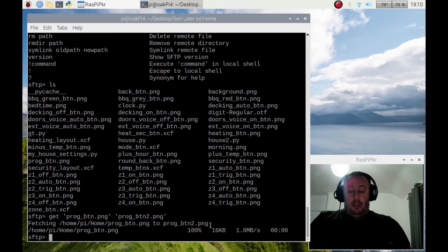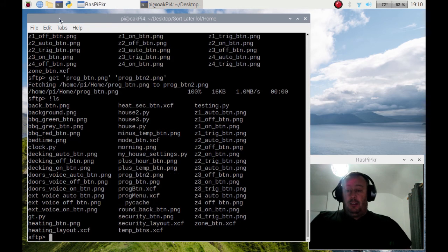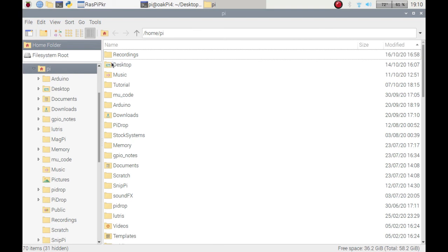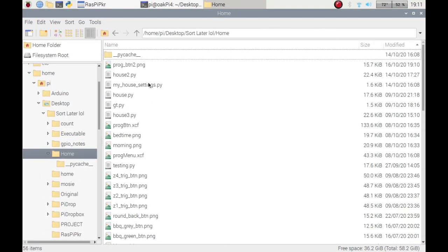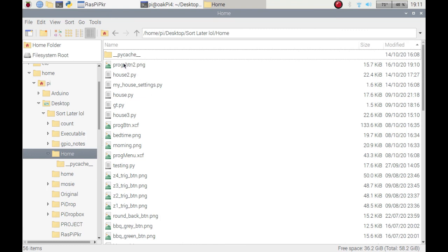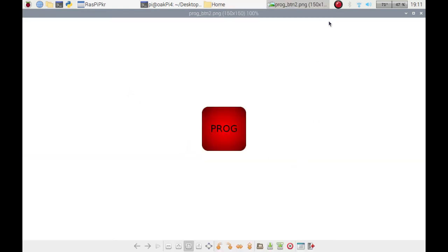Now if I do exclamation mark ls I can look for prog_btn2.png — there we go. And if I bring up my desktop folder, there it is. Double-clicking it opens the file fine — perfectly sorted.